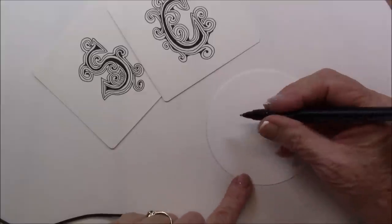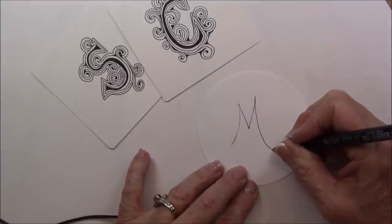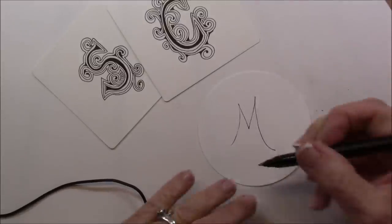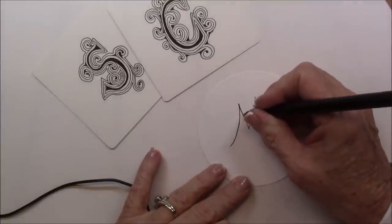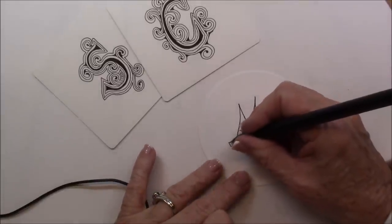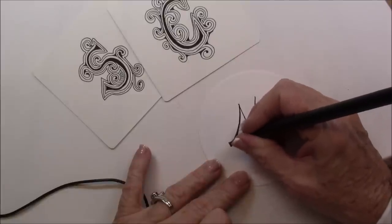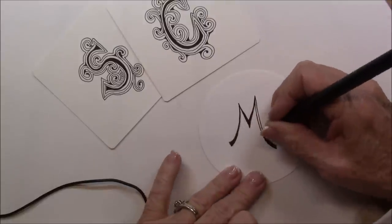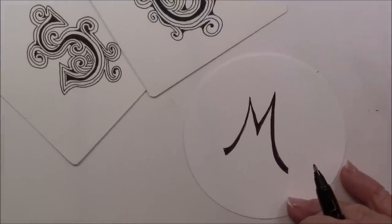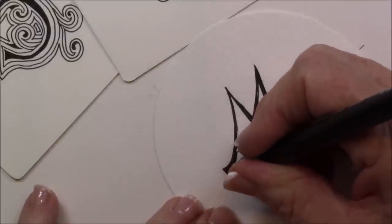I'm using an apprentice pen because I can get a little thicker line with it. So I'm just going to make an M — and I say thicker line but this one seems to be out of ink, so let me change over. I just draw an M and then I'm going to thicken it up, widen out my letter. So I just kind of fill it in. Let me come in a little bit so you can see it a little better — and I'm just filling it in.